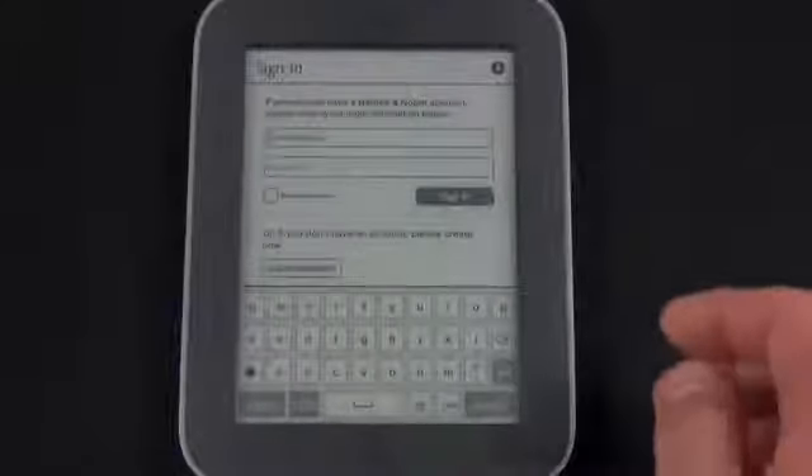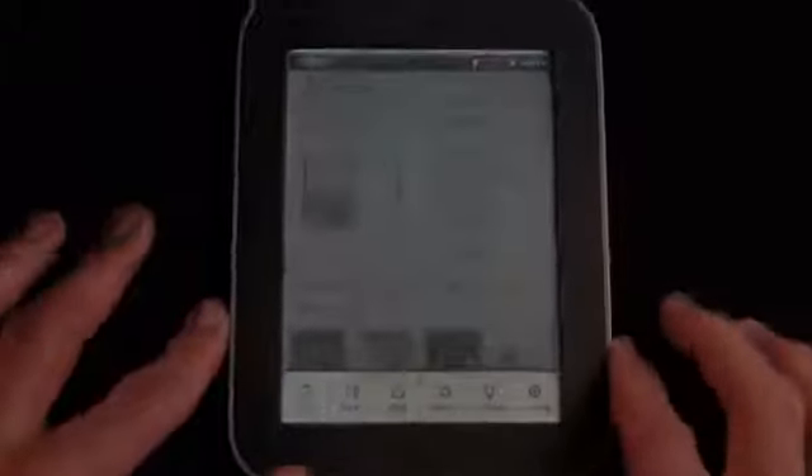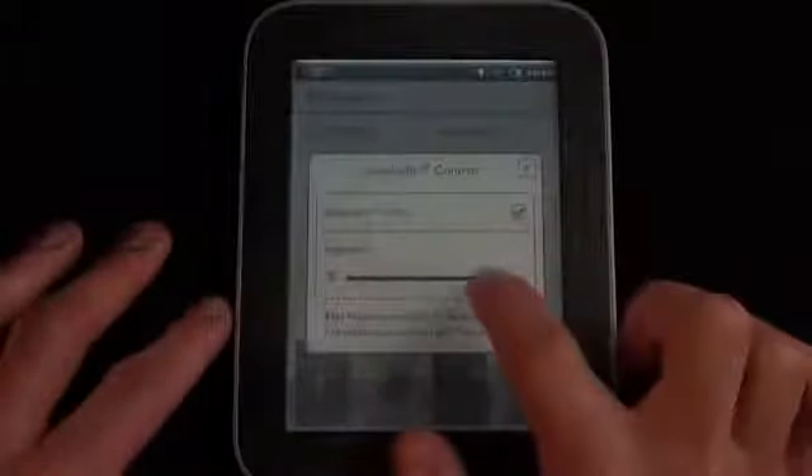Logging into my account brings up my existing purchases in the library as well as my highlights, bookmarks, and where I last left off. Now with Glowlight you have several options — you can access it either by tapping the home button, and you now have a Glowlight button right here which gives you a slider so you can slide left and right to change the intensity.